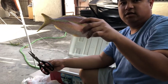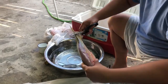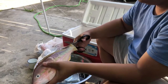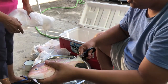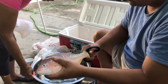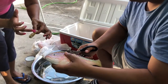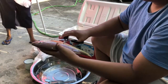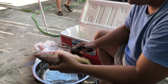Yellowtail snapper — catch, clean, and cook. So first, cut off the tail. Cut the tail — don't cut it too short. Now I'm going to show you how to clean the fish right here. I think the longer cut is better. Look at the line — here it is, right here in the cup.